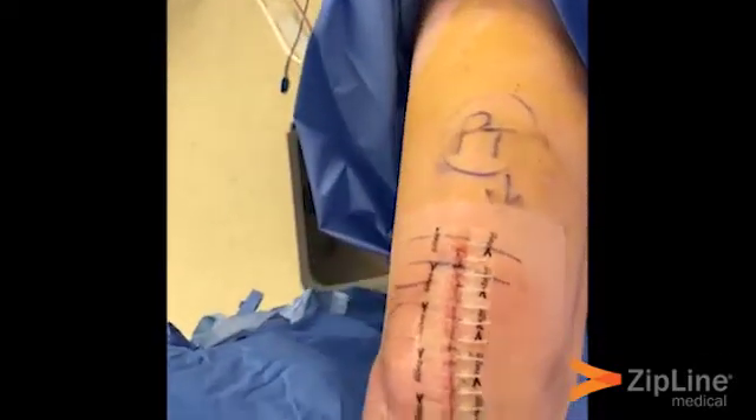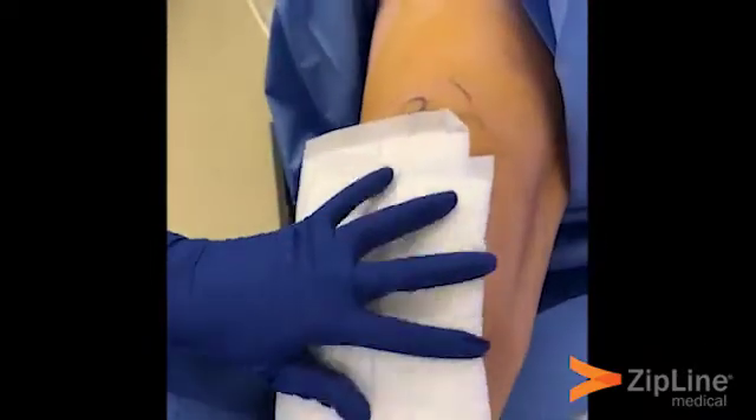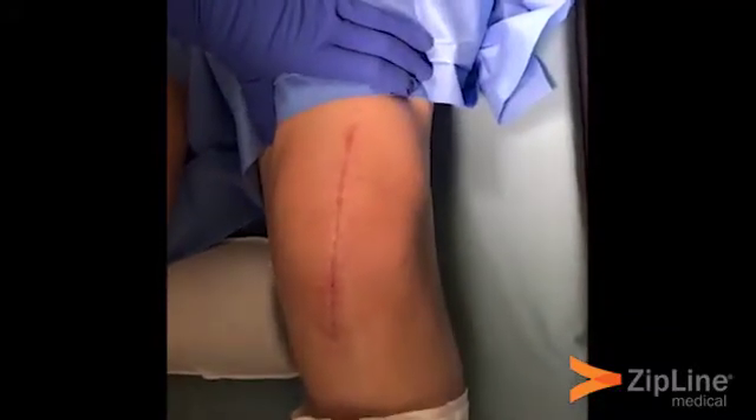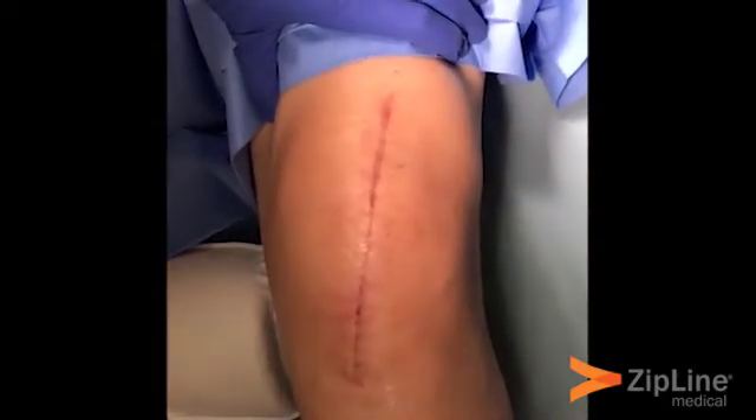Looking over here, the patient's contralateral left knee was replaced about six weeks ago and closed with a Zipline — and that's what the incision looks like at six weeks post-op.